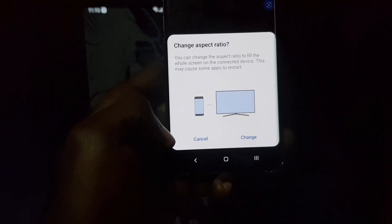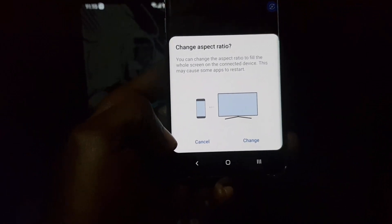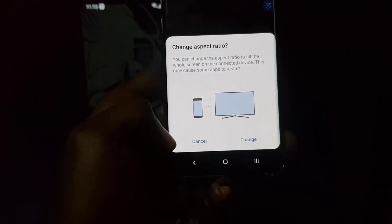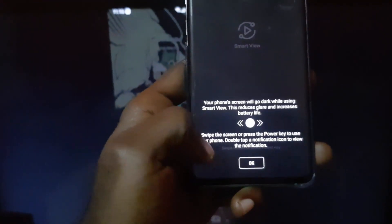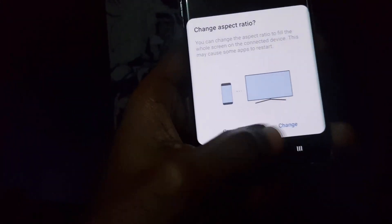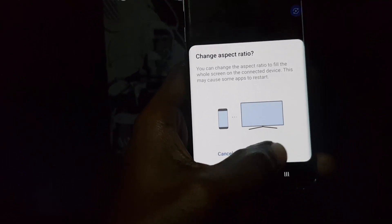It says here you can change the aspect ratio if you want, but it's actually okay as is. I'm just gonna hit OK.